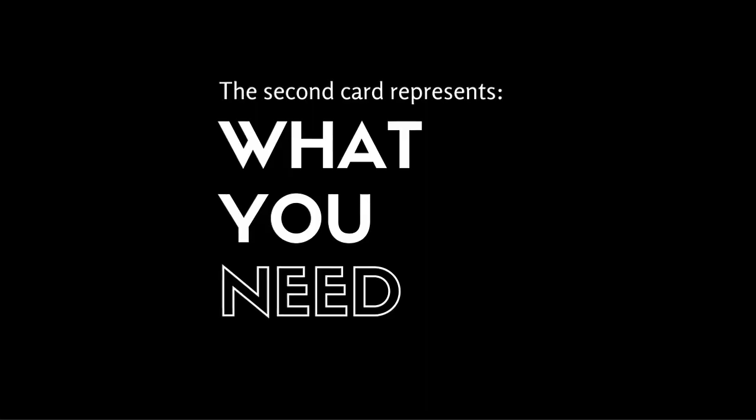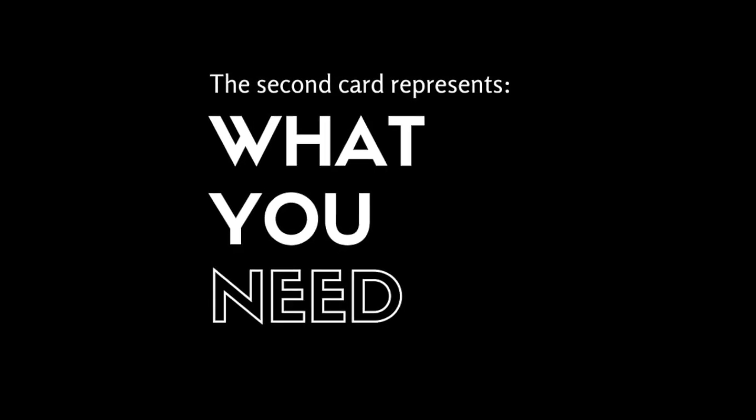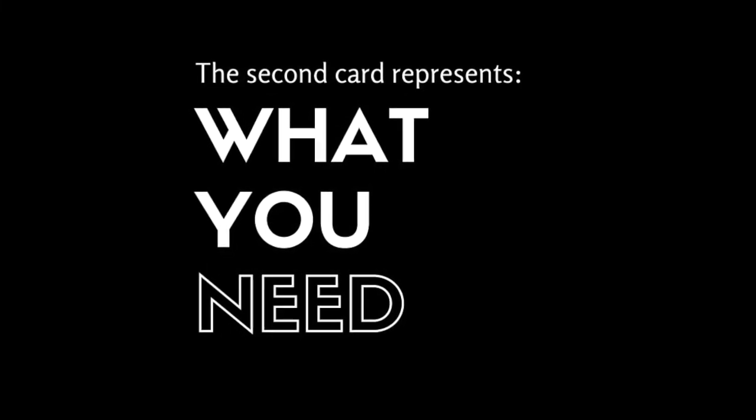So the first card is what they're ignoring or what they can't see. The next card represents: what do I need? What does the person you're reading for need, or what do you need in this situation? This card says Time and Tide, Oceanic Spells and Rituals. If I were to pull this card and it says Time and Tide, I would say that you need to take time out for yourself. You need to understand this challenge is going to require some time — you didn't get into the situation overnight, and you're not going to get out of it overnight.